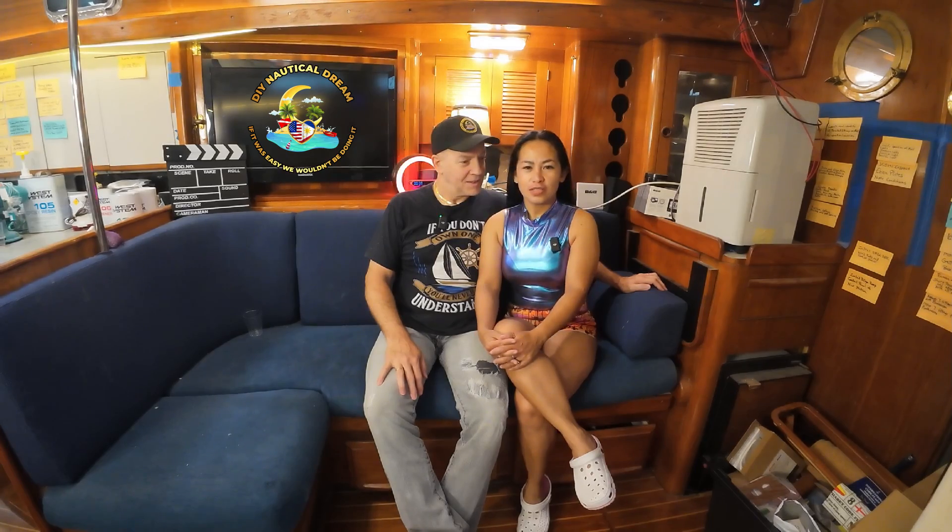I'm Priscilla, and I'm Rich. Together, we make DIY Nautical Dream. So let's go straight to our project this week.